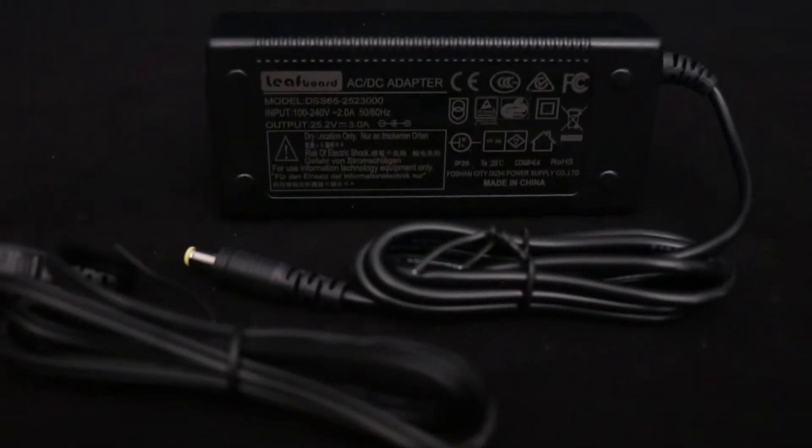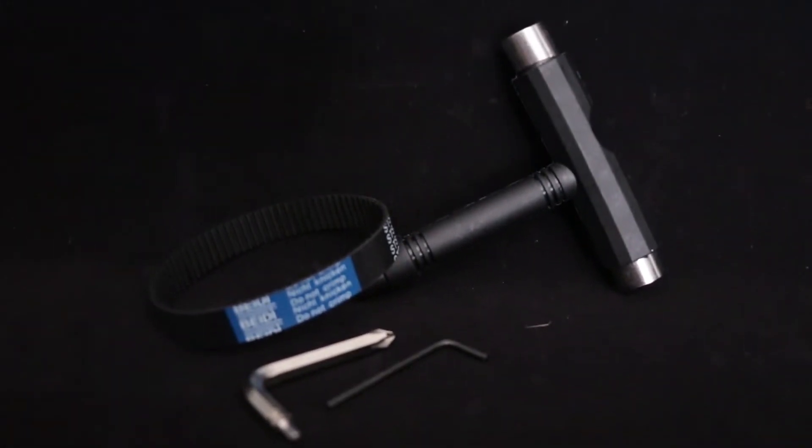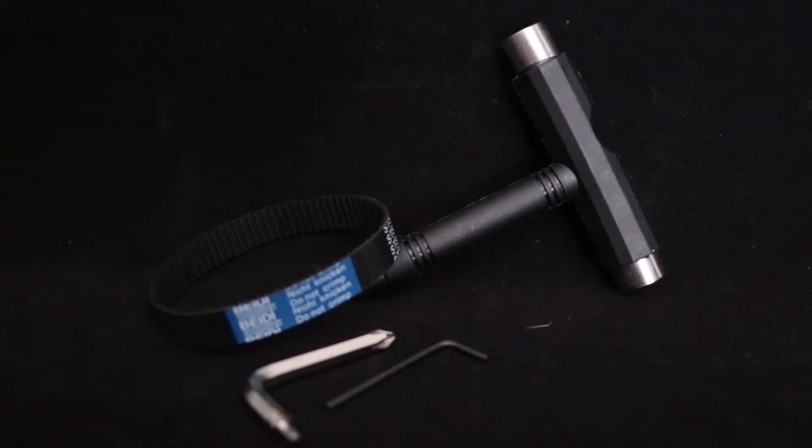Inside the box we have the LeafBoard itself. Next is a smaller box containing the charger, all the manuals, and a cool little tool case with an extra belt, some allen keys, and a truck tool for adjustments. There's also a carrying case — you can stash the board and accessories inside when on the go. Finally, there's a micro USB cable for charging the Bluetooth controller. It doesn't have a plug, but you can bus-power it from your computer or use a standard iPhone brick charger.